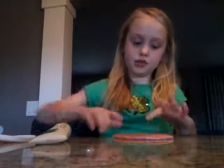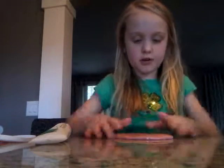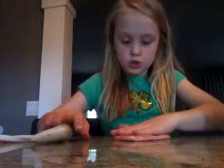Hey guys, it's me and today I'm just going to be showing you how to make your slime stretchier.